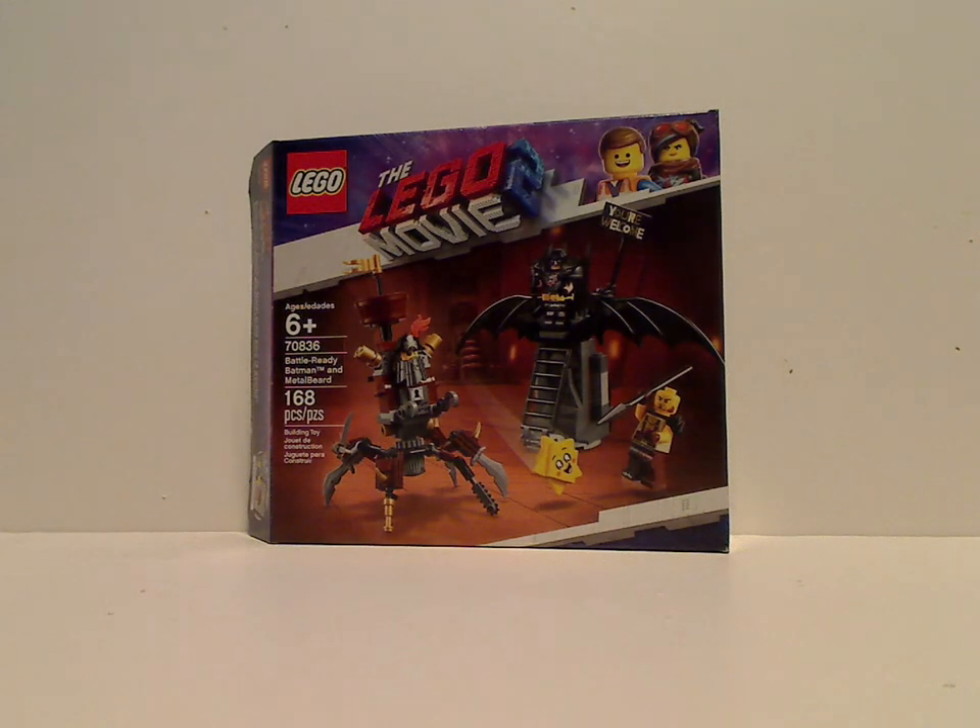Well hello everyone, Diller from Diller Days here with another LEGO Movie 2 review, and this one is on Battle Royale Batman and Metal Beard.